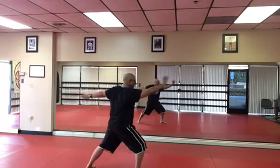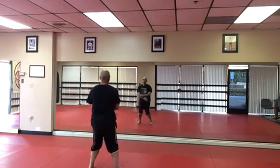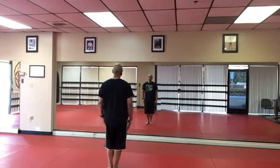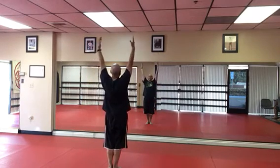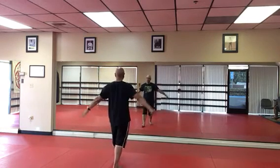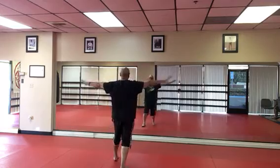Tap and heel, going around, raise, shoot your hands out, drop it down nice and slow, feet together, lift it in, drop your hands down, hand in salutation, salutation back.